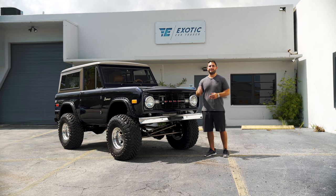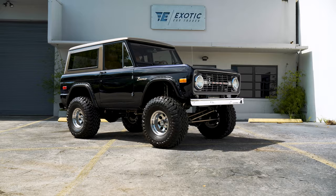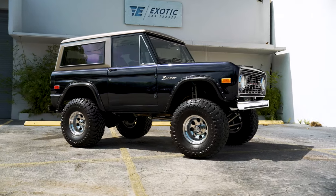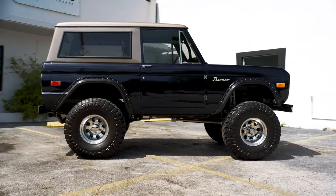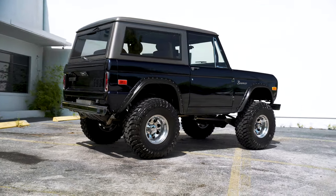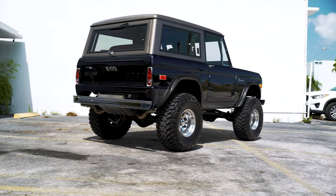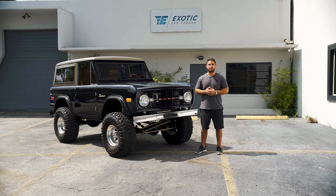This here is a 1973 Ford Bronco. It's a full frame off restoration and it was built by Nick's Trix up in North Carolina. You should take a look at some of their work because they specialize in early Bronco restorations and they do an amazing job. I've seen a lot of Bronco builds and I was very impressed with the quality and craftsmanship on this one.